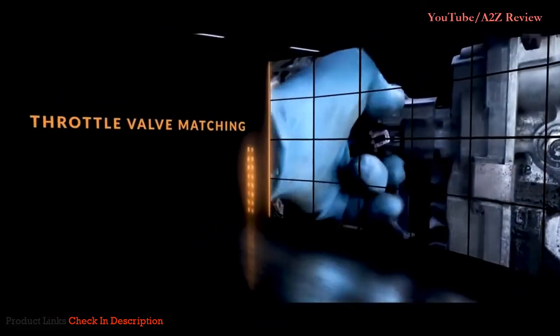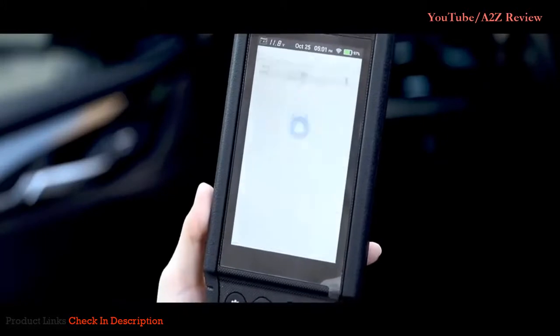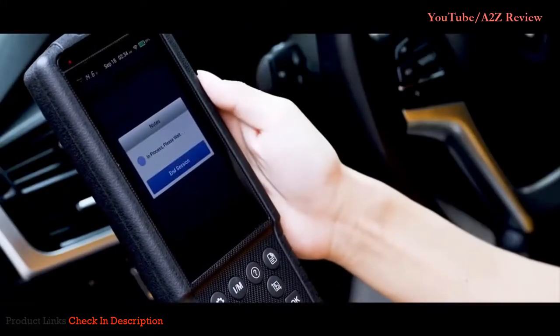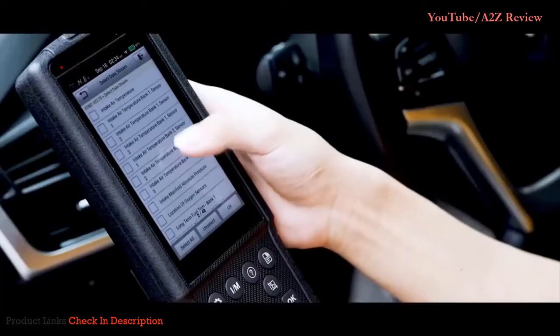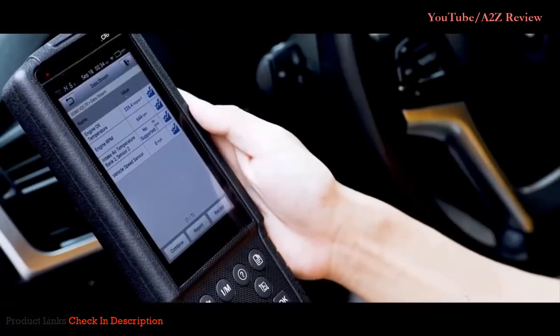Additional reset functions include headlamp matching, throttle valve matching, and gear learning. When you connect the Launch CRP 479 to the vehicle, you can check four live data streams, which are intended to help you quickly find the vehicle's potential problems.